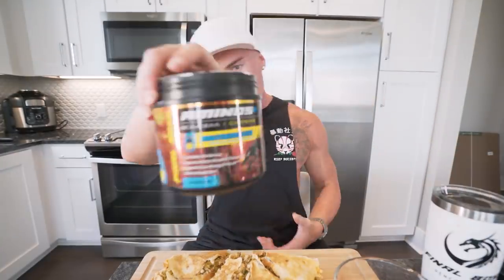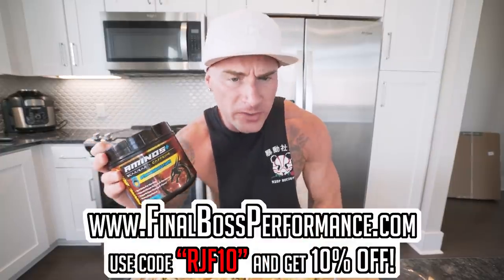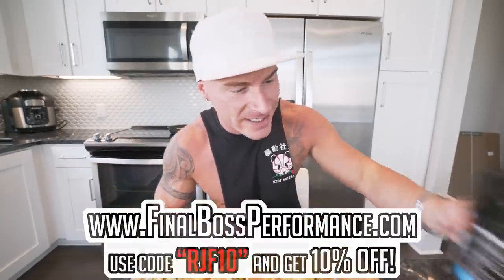All right, it's go time. Before we get started, it's going to be a little spicy so I'm going to need a drink. Throw about half a scoop of Finalboss aminos in my water — a little bit of caffeine, a little bit of aminos, a little bit of flavor. Give her a twist. Look at that, it turns it blue. Love that flavor. Available at finalbossformas.com, amazon.com, free today shipping with code RJF10.